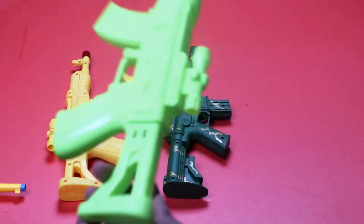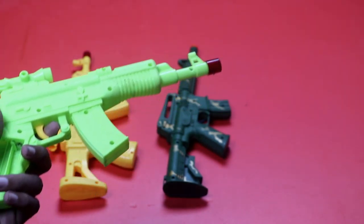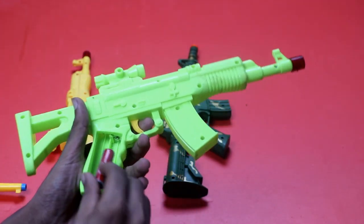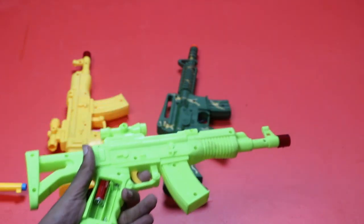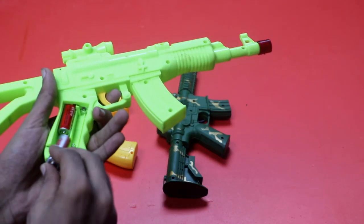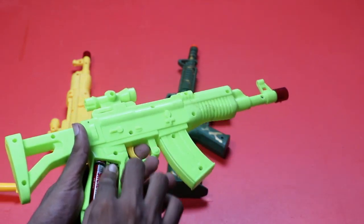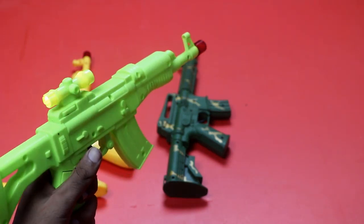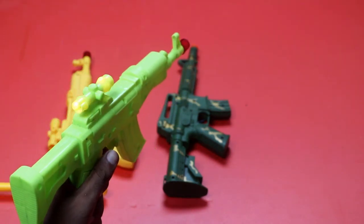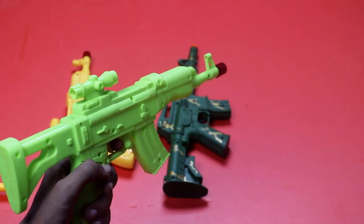And last, green color sniper sound test. One, two, and three. The sound is very, very nice.